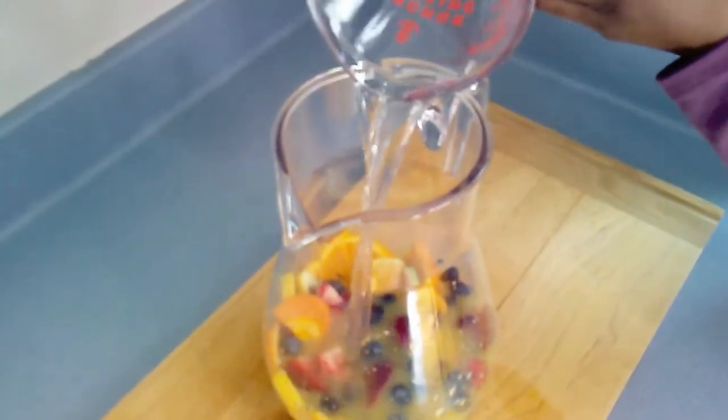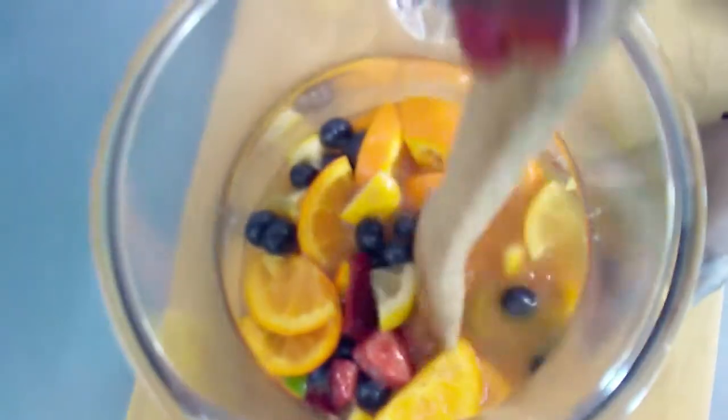Then I add in my orange juice and white rum. I muddle for about 30 seconds.